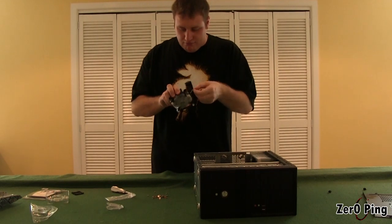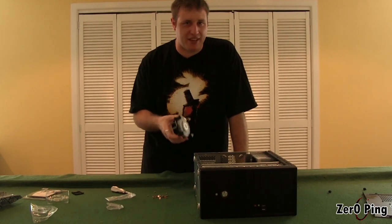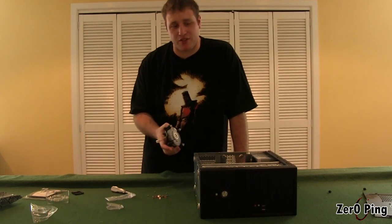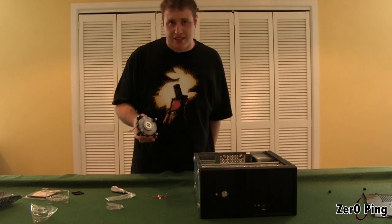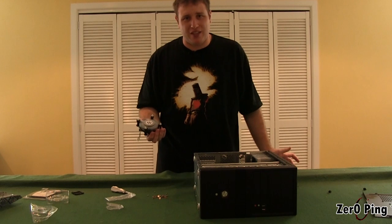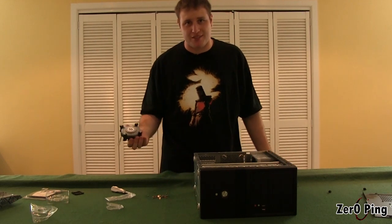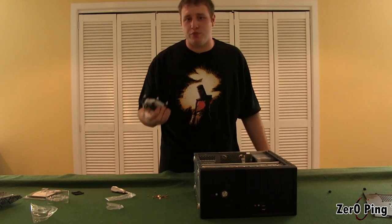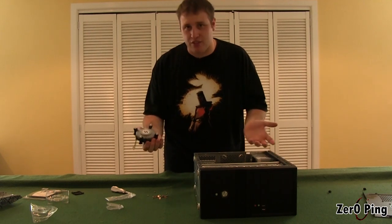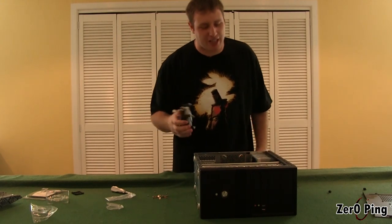There are some questions online as to whether you should be using stock heatsinks and fans. If you're not overclocking the system, if you're not pushing it, you don't need to buy an expensive heatsink or fan. But if it's running in excess of 80 degrees Celsius, you'd probably want to consider a better heatsink or water cooling. If you're just using it as a media center or a basic desktop that's not overclocked, don't waste your money.